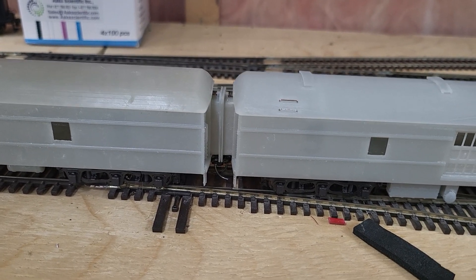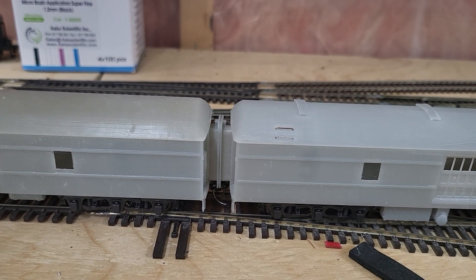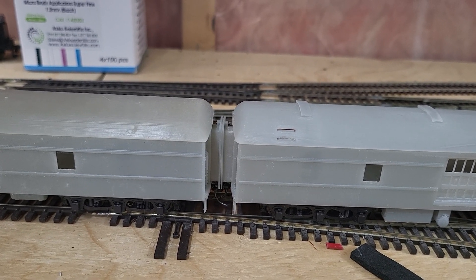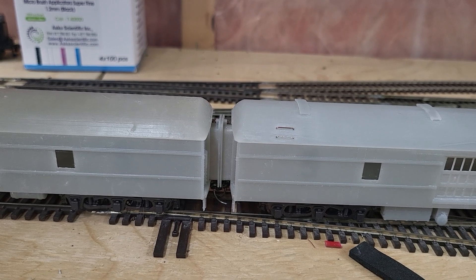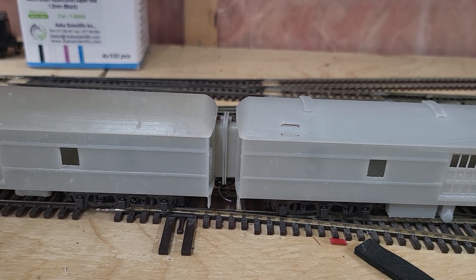All right, so this is version — I don't know — ten of the diaphragms. Instead of magnets this time I went with springs. I found the magnets really fussy to get to work properly.